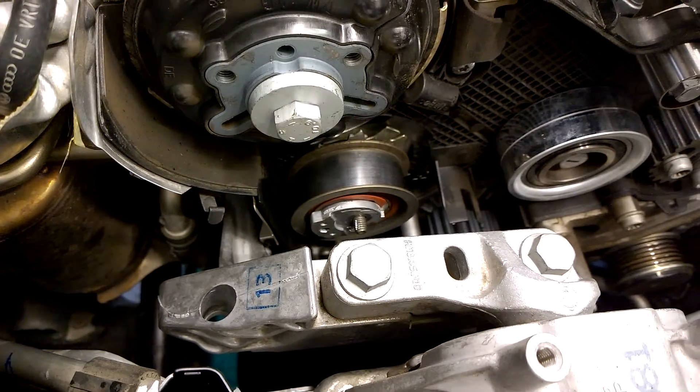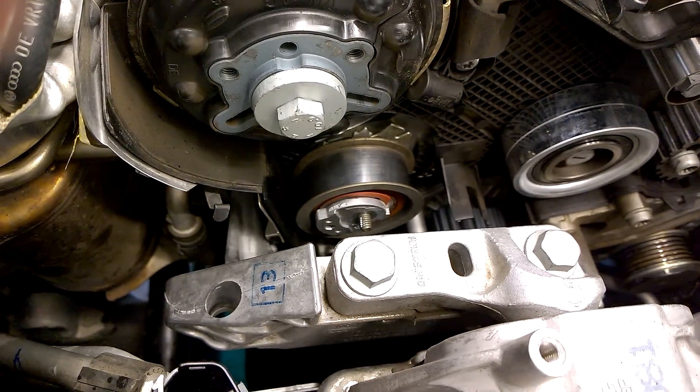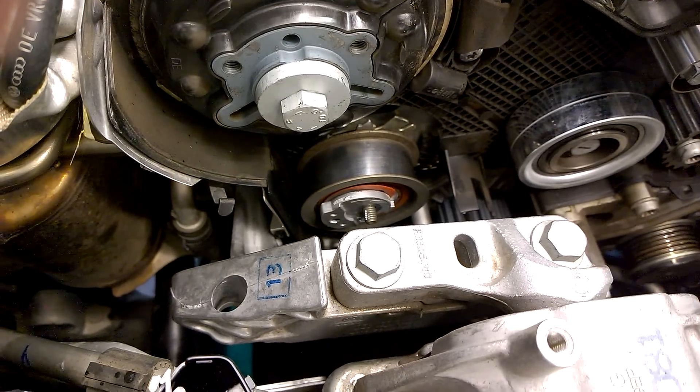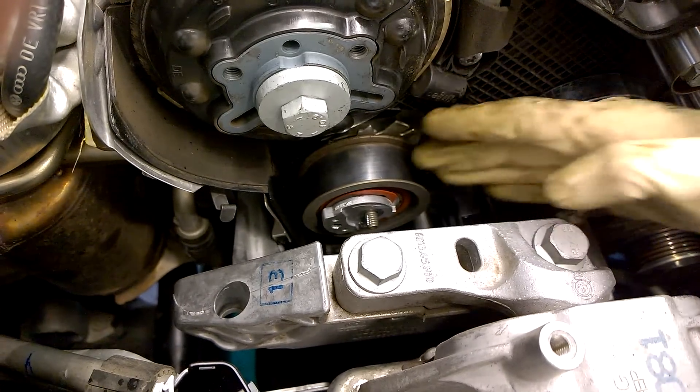The only reason you would ever have to remove the engine mount to change a timing belt on a BRM, CBE, CJA, or CKRA engine is so that you can change the tensioner.